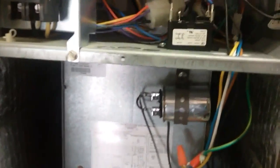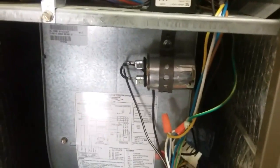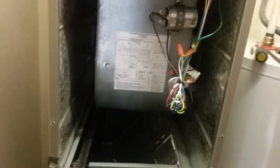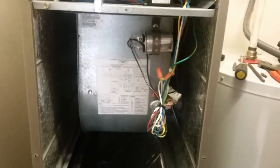Button everything up. Remember, this is just temporary — although I feel like you could use it permanently, you just wouldn't be able to control your fan speed. Anyway, it's wired up for high speed. We're in AC season, so she's good to go until we get our new motor in. Later guys.